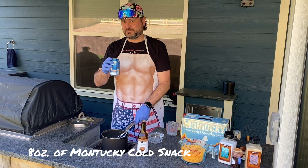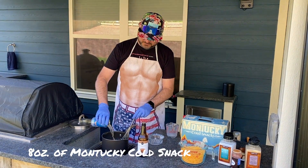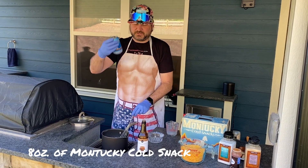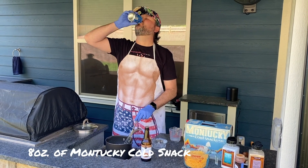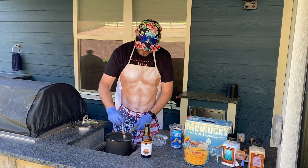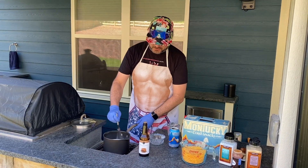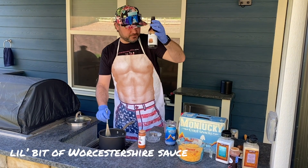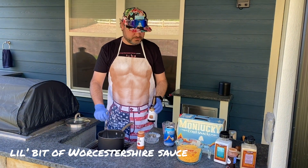We're gonna take our Montucky Cold Snack. You only need about three quarters of a can, so that means you get some bonus sips on the back end. We're gonna pour that in — it's gonna end up being about eight ounces, about three quarters of a can. I'm gonna continue to stir that all in. You're gonna take a couple dashes of Worcestershire sauce — keep stirring that in.